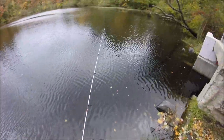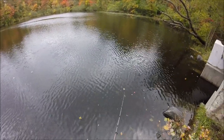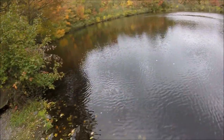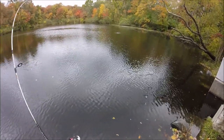Alright, let's see. First cast. Oh, that's a fish! First cast!